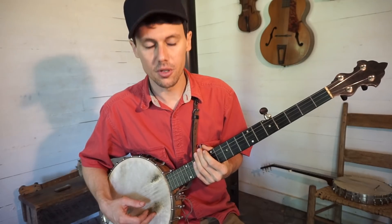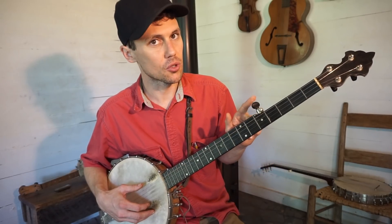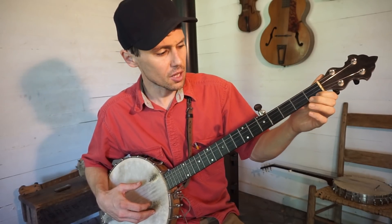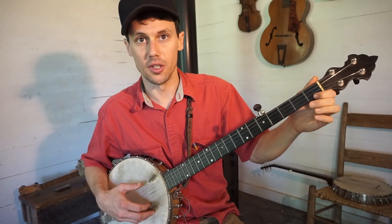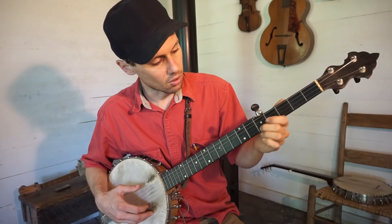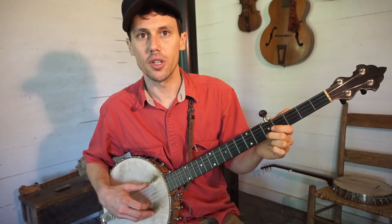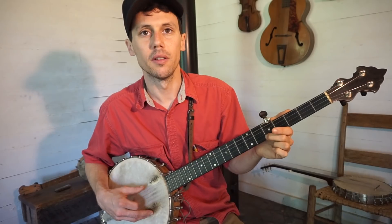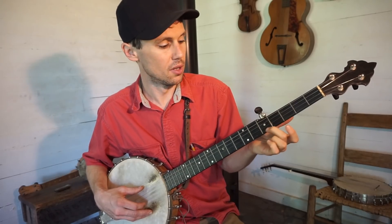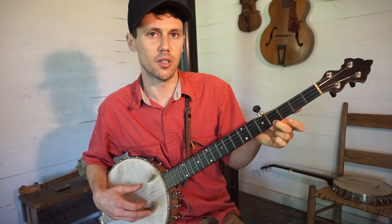The next tuning I've got here is what I learned as German War tuning. It's the same as Moonshiner, but we drop our fifth string down to an F sharp. The easiest way to accomplish that: our first string is a D note, so if you note your first string all the way up at the fifth fret, you get a G note — and that's where our fifth string is right now. But we want that fifth string to be an F sharp, so it's simple. Note your first string at the fourth fret, and that sounds an F sharp tone. Drop your fifth string to match it.